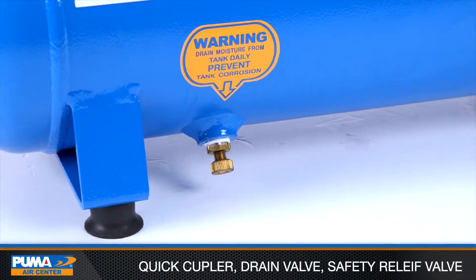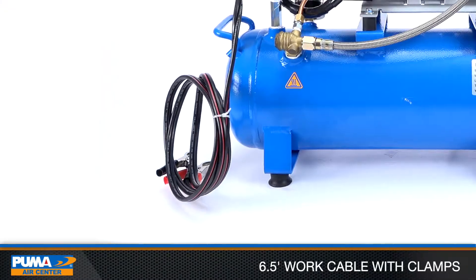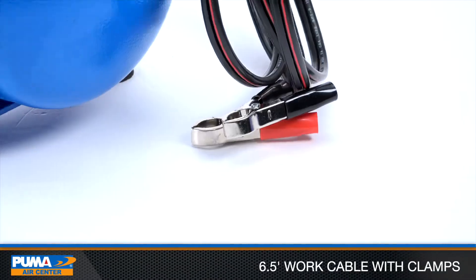Additional standard equipment includes a drain valve, ASME certified safety relief valve, and a 6.5 foot work cable with clamps.